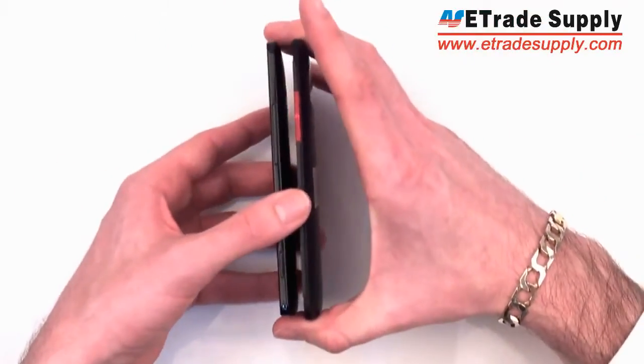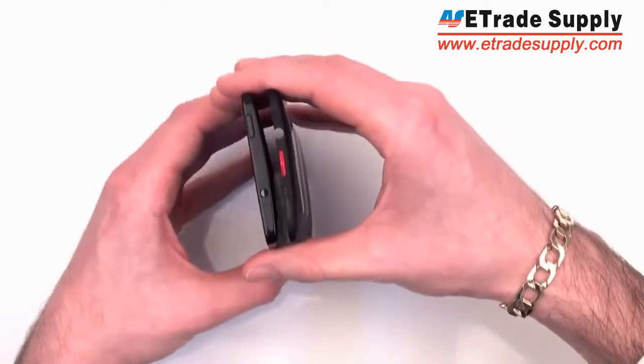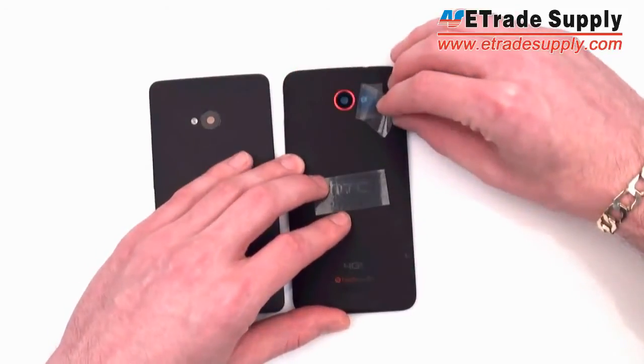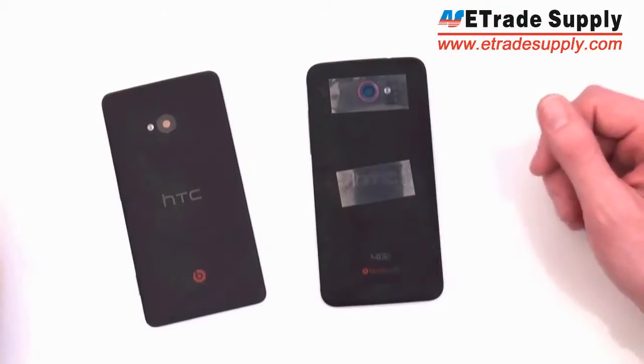The M7 is also a lot more plain looking than the DNA. Take a look at the buttons — the DNA has really nice metallic buttons: a metallic volume button, metallic power button, and they even put a metallic camera ring. So these little details made the finish of the DNA look really nice.